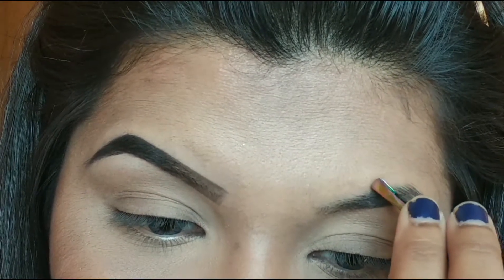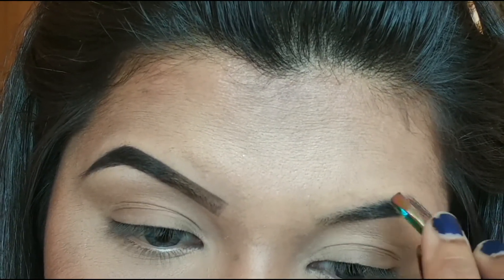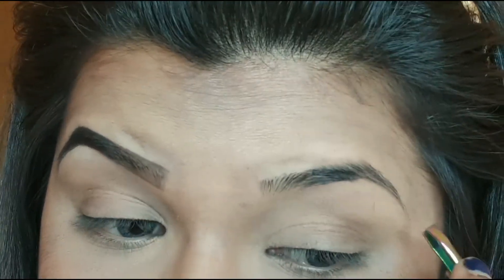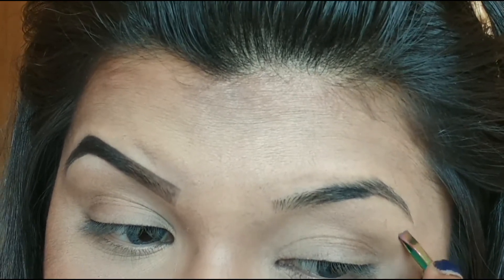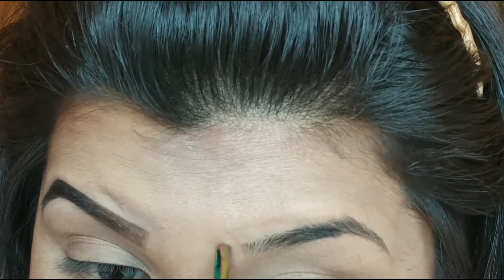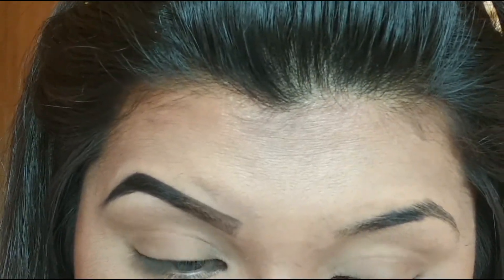I'm going to slowly pluck out the hair. Grooming the brows does a hell of a lot of difference in your brow routine, so I would suggest that you groom your brows before you do them. I never opt for threading because it hurts very badly and I'm used to tweezing now. So yeah, I think we have gotten rid of every stray strand of hair.